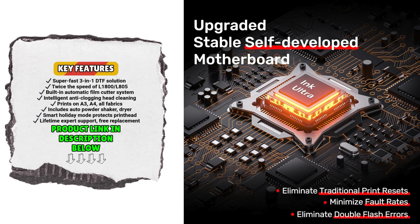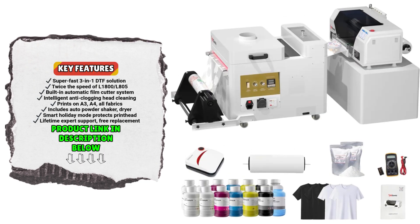The printer is also built for intelligent automation. It features an automatic film cutting mechanism, perfect for high-volume heat transfer jobs on shirts, bags, shoes, and more. It handles both A3 and A4 media sizes and is compatible with virtually any fabric.